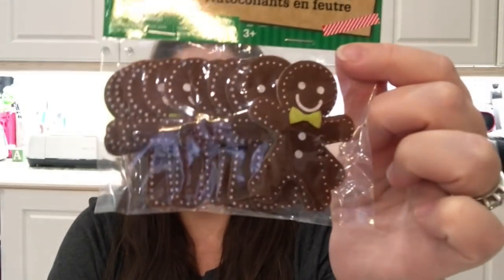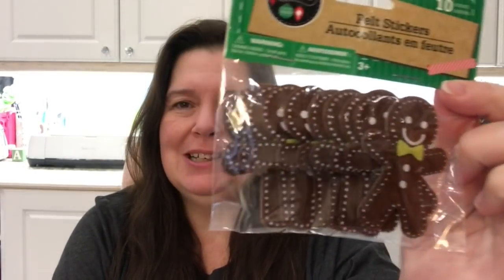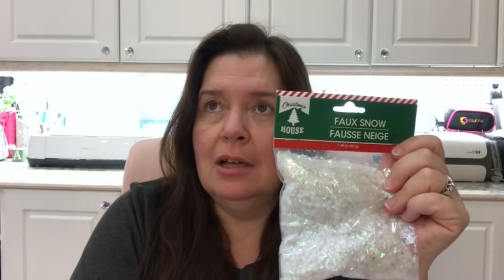I found this package of Crafter's Square felt stickers — little gingerbread men. I think they're so adorable; they're felt stickers, they're cute. I also got some of the fake snow, which is always handy to have when getting ready for Christmas crafting, Christmas village making, snow globes, ornaments — there are tons of things you can do with it.